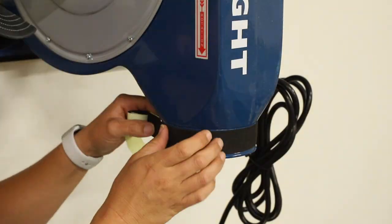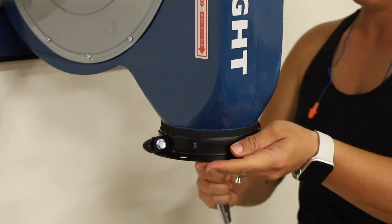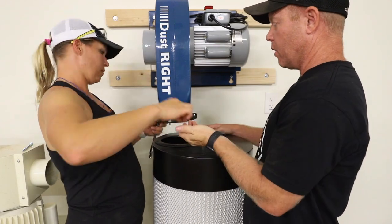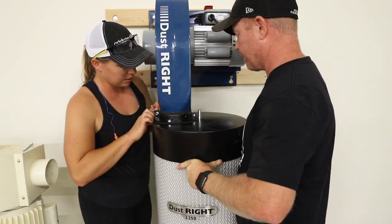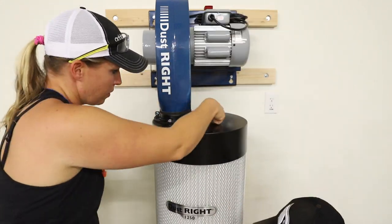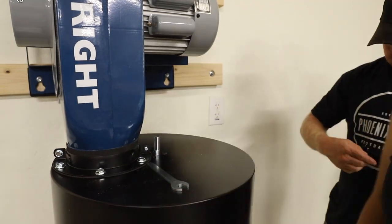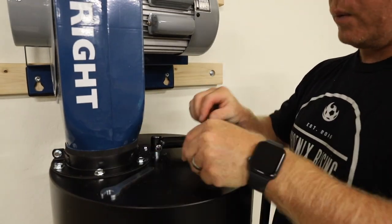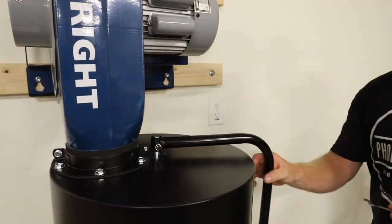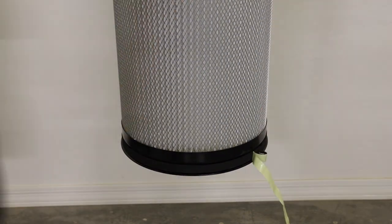With the dust collector in place, I got to work installing the filter. I applied foam tape to the outlet port and then installed the flange that would hold the canister. To attach the canister, you'll definitely want a second set of hands to hold it in place while you line up the holes and thread the bolts — I'm sure it's possible to do it by yourself, but why work harder if you don't have to? Once the canister was attached, my husband installed the handle for the agitator and we gave it a few test spins to ensure proper alignment. I added more foam tape to the bottom of the canister, then added the dust bag and the strap clamp.